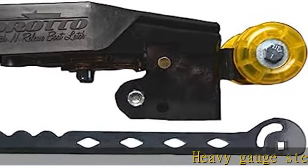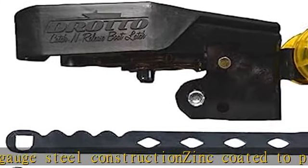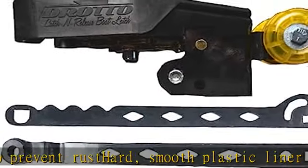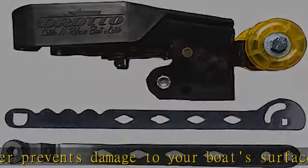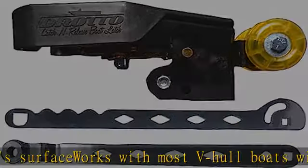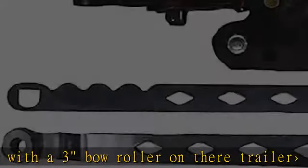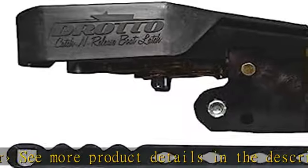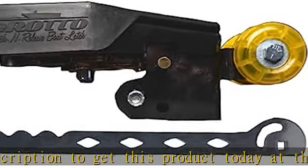Heavy gauge steel construction, zinc coated to prevent rust. Hard smooth plastic liner prevents damage to your boat's surface. Works with most V-hull boats with a 3 bow roller on their trailer. See more product details in the description to get this product today at the best price.